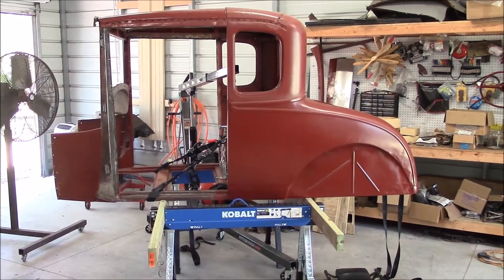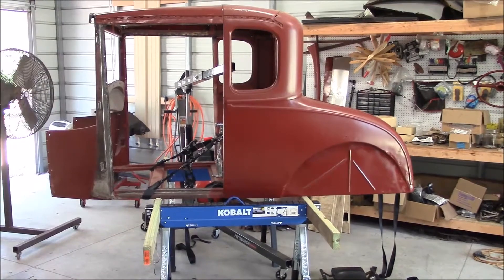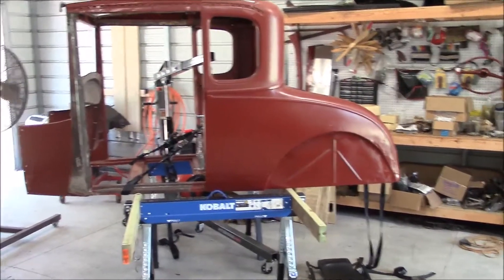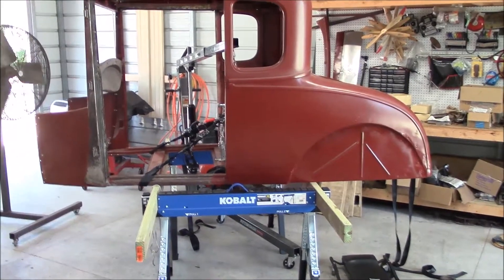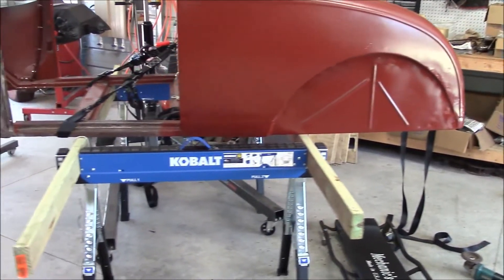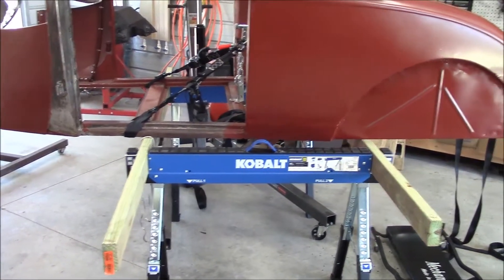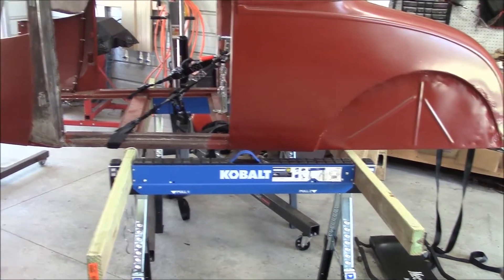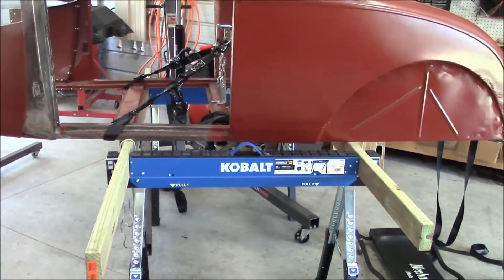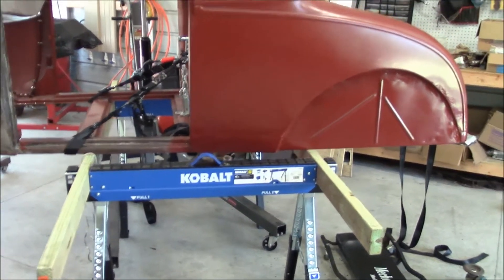Hello everyone, thought I'd give you an update of what's been going on in my shop. You can see I took the body off again. There's a lot of work on the underside of the subframe I haven't even touched. I've got to get underneath it, sand all the rust out, epoxy primer it, all that stuff - get that ready to put the body back on for a final time, hopefully.